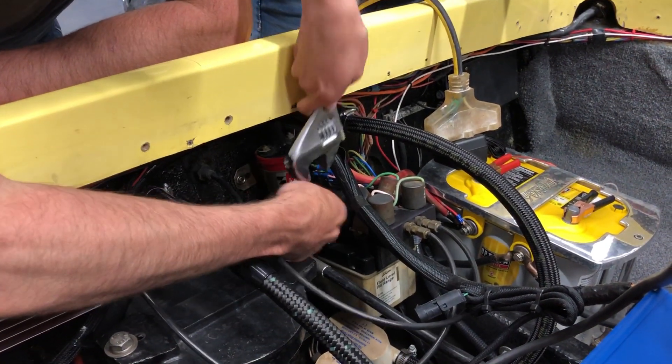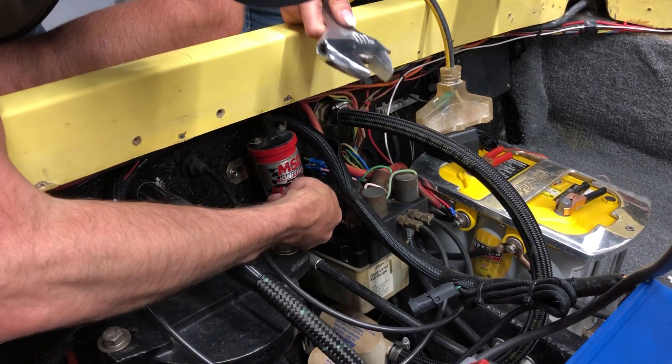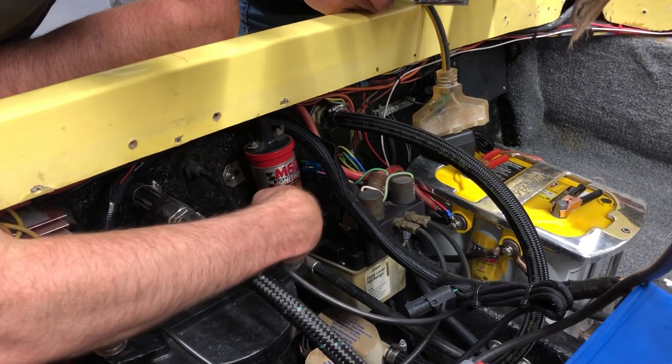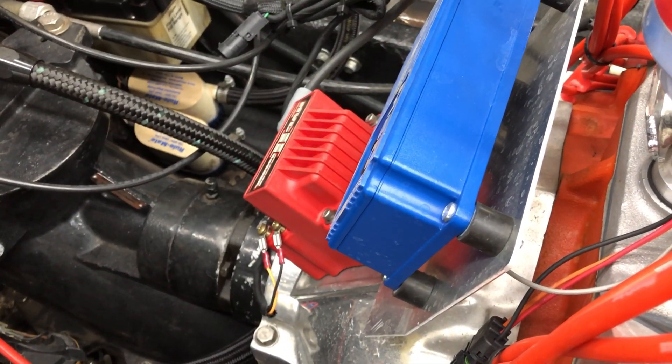It just goes right here. This coil doesn't even do anything, because this coil is the new one. We've got to take this thing out. The Blaster 2 is in our way, but the big HVAC2 coil is what actually runs the motor now.